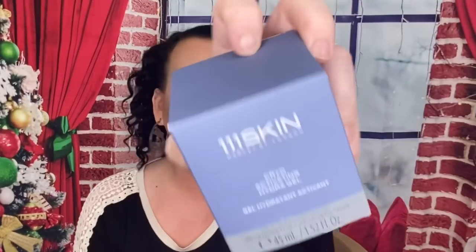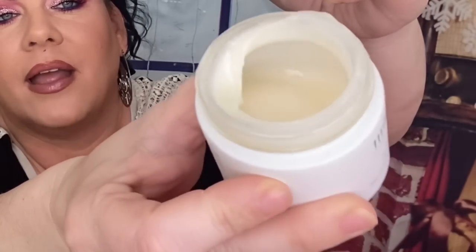The next thing is 111 Skin. I did ask you guys when I did my Ipsy Plus — mine came half full and it's $200. You guys told me how to pronounce it: 111 Skin. This is a Cryo Activating Hydrogel. Let's see if I just got a fluke or does it come halfway full. Oh my God — yes! Look guys, that is halfway full. I'm very happy to get this because it is $200 and it feels really good. But if you were to spend $200 on a moisturizer and get it half full, you would be upset, you know? Again, this was half full.